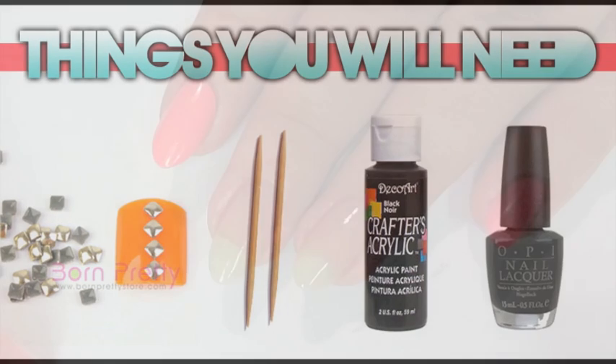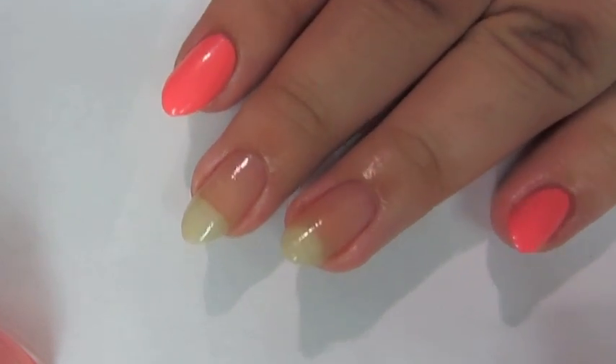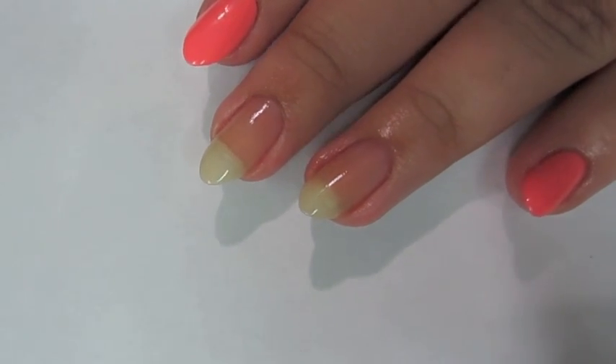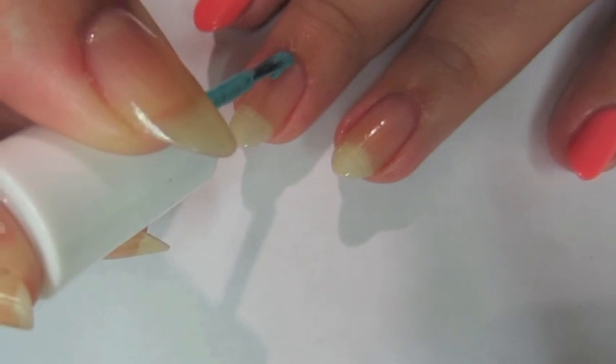You're going to start off with the base color Coral Hot as Hello on your pointer and pinky fingers, and In the Cabana on your thumb. You're going to do the half-painted nail just by getting your brush and simply painting half your nail with it.